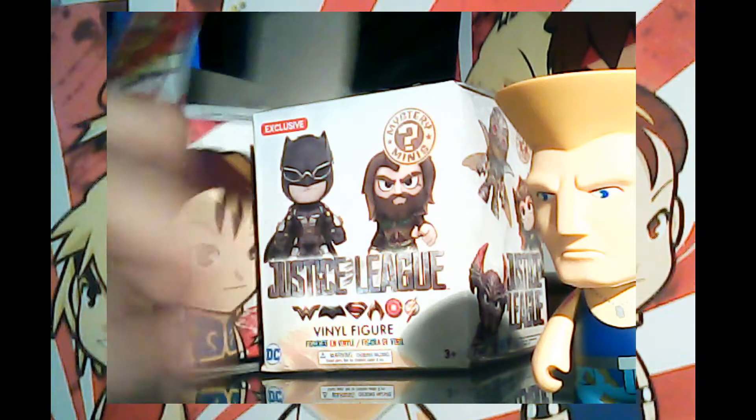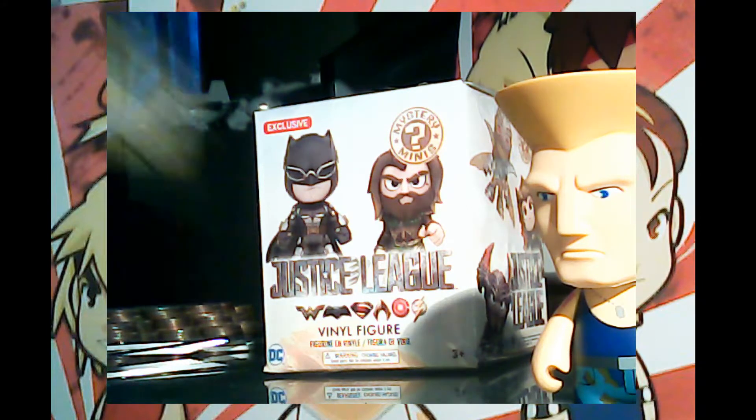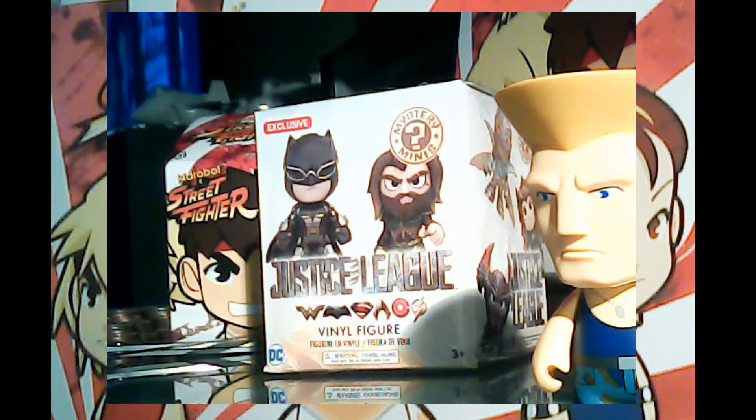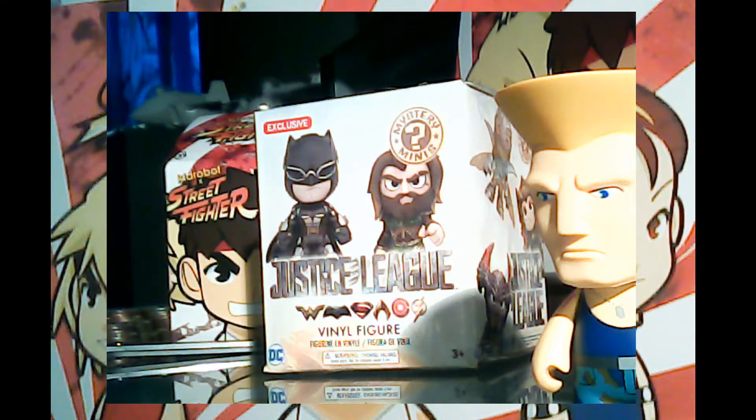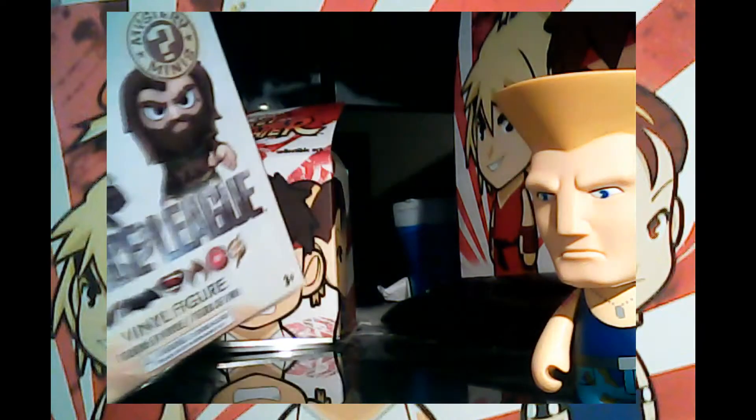Guile is cool. My preferred Street Fighter 2 character — I hurt my hand holding that stick with the backward and down motion. They're on Street Fighter 5 now, but I stopped at Super Street Fighter 4. I'll go back and play 2 and 3. Just recently my nephews beat me at Street Fighter 2 — 25th Anniversary edition. I'm getting old; my thumbs can't handle the longevity of playing against them.